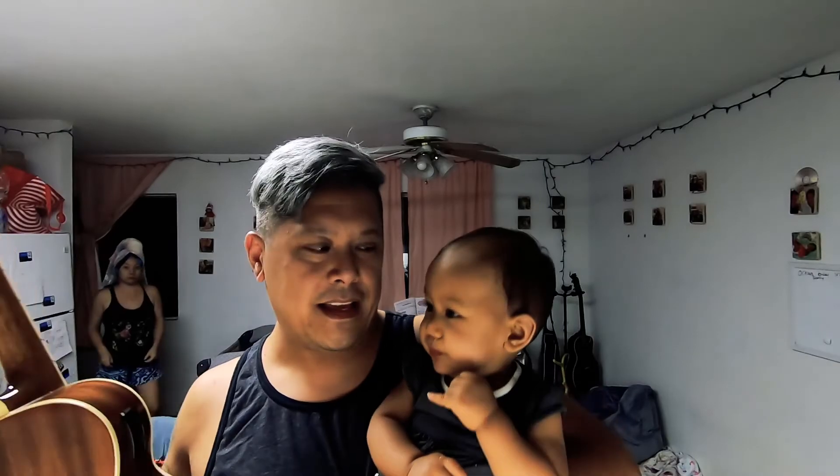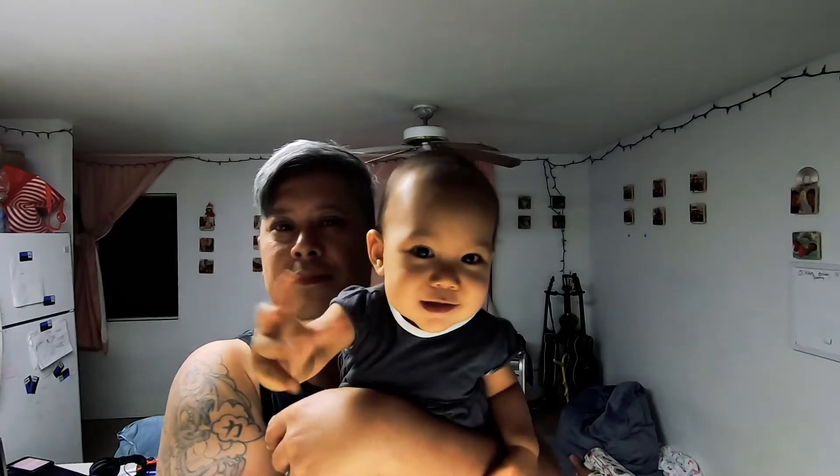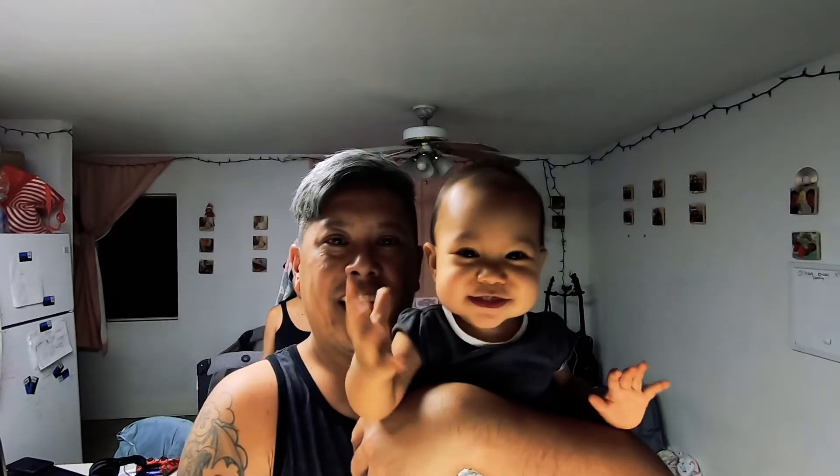Time to say goodbye, and thanks for watching. Thanks for visiting. Say goodbye. Thanks for joining Ocean's ukulele class. Bye-bye!